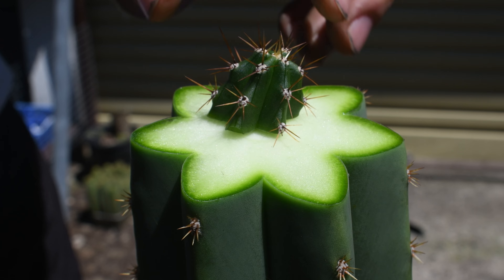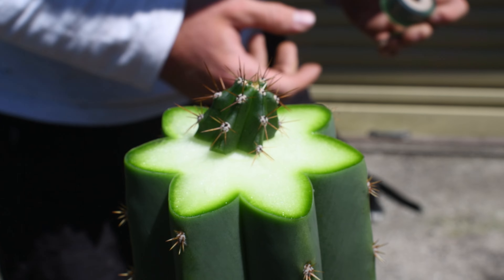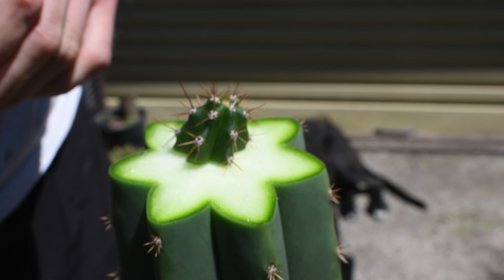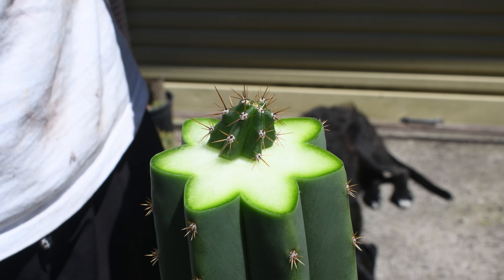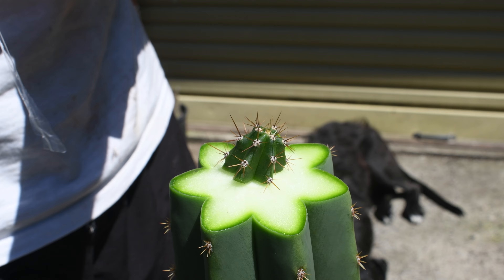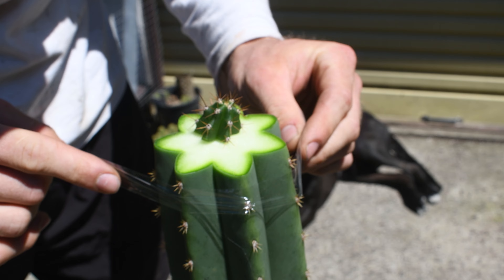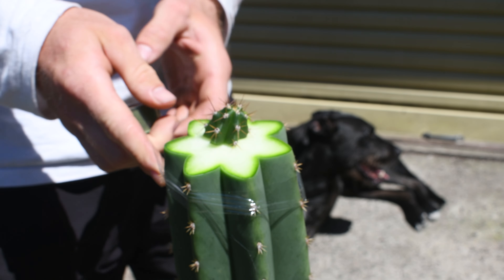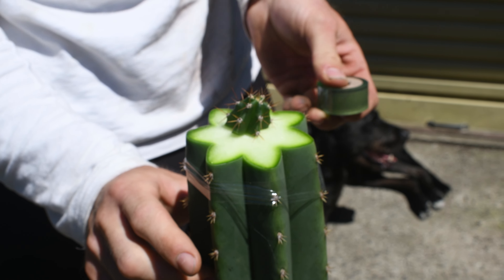That's about right. My favourite technique at the moment, that's given me the most success, is using this grafting tape, which is mainly used for fruit trees — to keep the humidity up and wrap it around. I find it sticks on the spines quite well. If you can get some of this, it's great, because it sticks, it's stretchy, and it's quite strong.